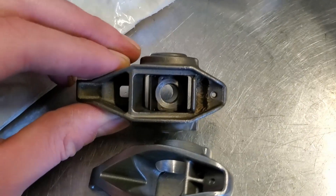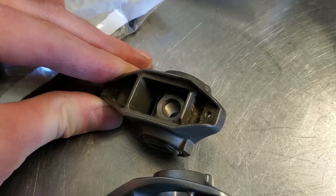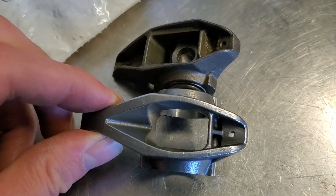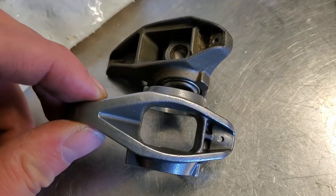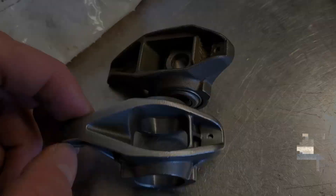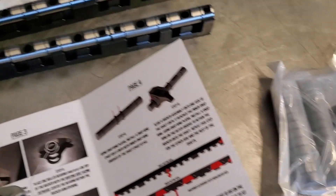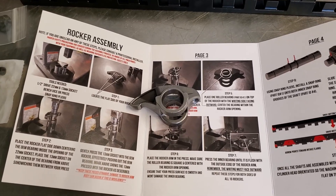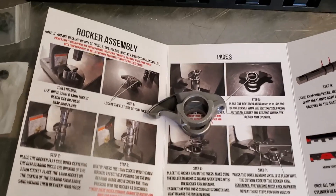Look at that. Got that bridge right there, and this one has kind of a V. I gotta imagine that scoops up oil and slings it back. Going through these directions for the shaft mount rockers. We'll see if I can mess it up. It looks pretty dummy-proof.